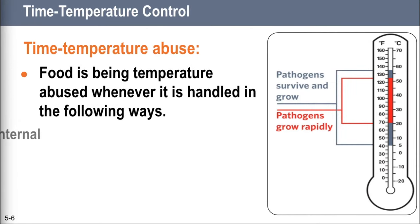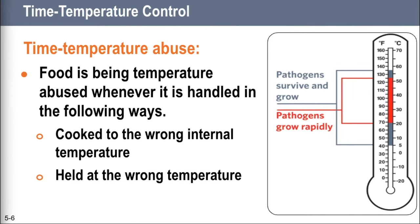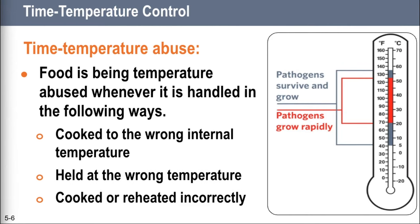Food is being temperature abused whenever it's cooked to the wrong internal temperature, held at the wrong temperature, or cooled or reheated incorrectly. The longer food stays in the temperature danger zone, the more time pathogens have to grow. To keep food safe, you must reduce the time it spends in this temperature range. If food is held in this range for four or more hours, you must throw it out.